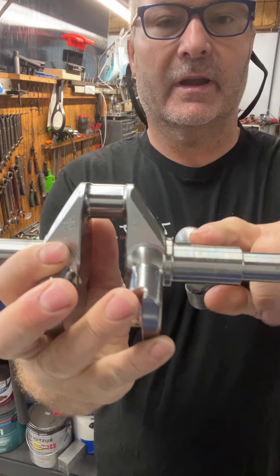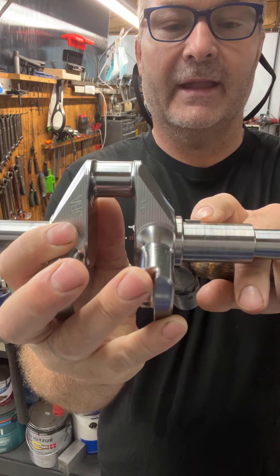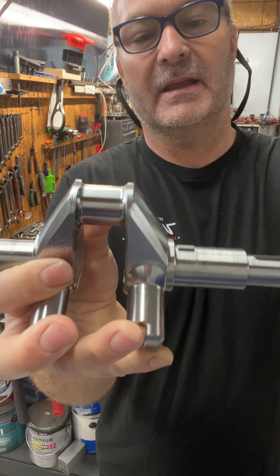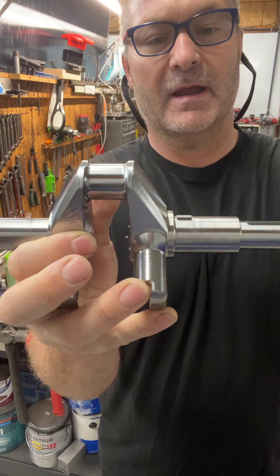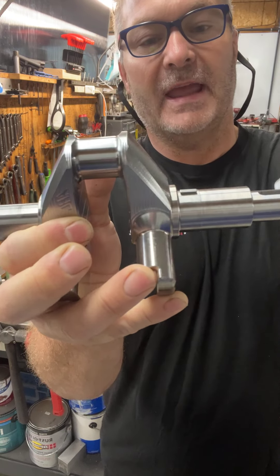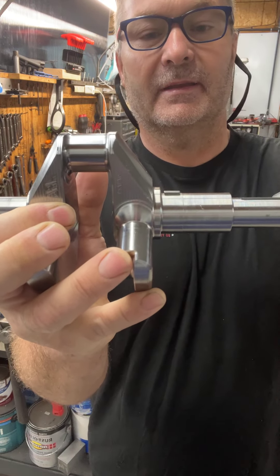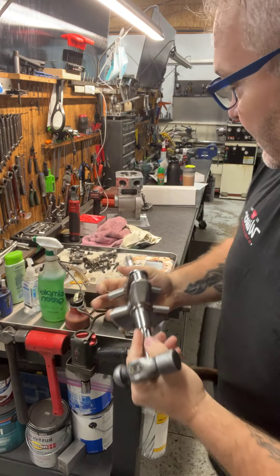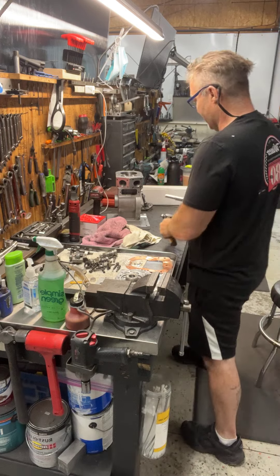Make sure that the tip of the key is not aiming up at all, because if it aims up it'll grab a hold of the gear. I just tap on it a little bit to get it aiming down so that when the gear goes on it'll slide right on.